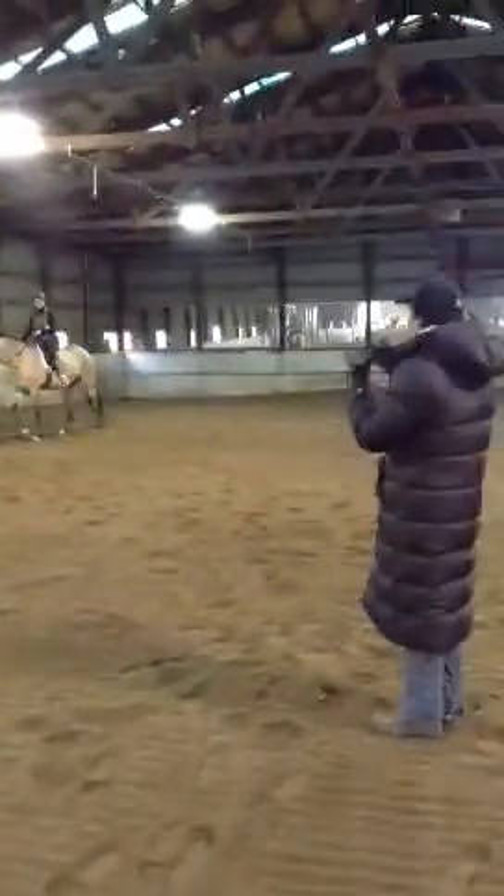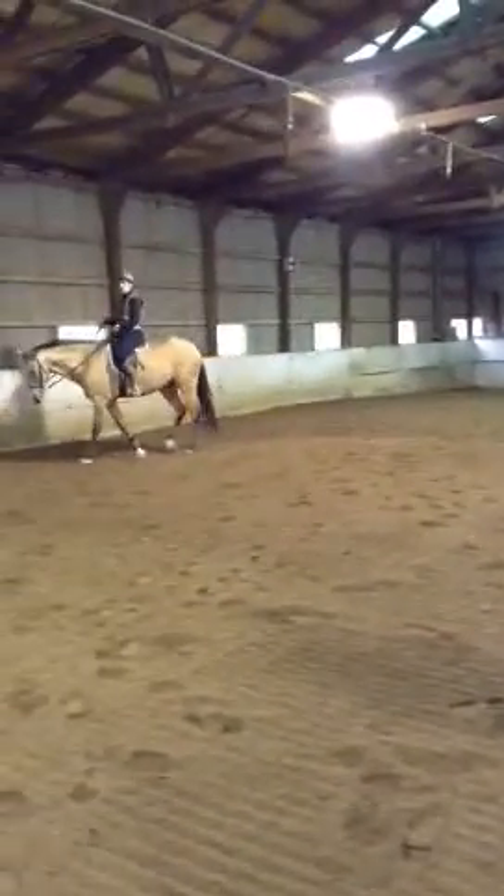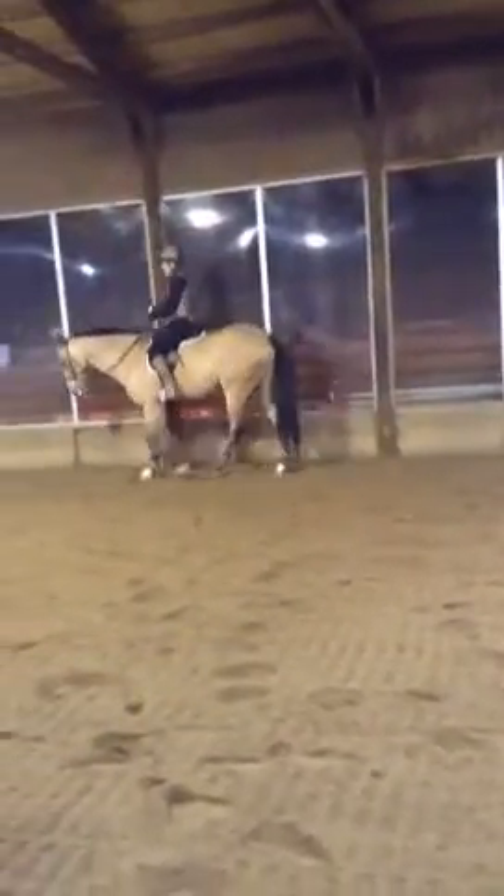You need to teach the horse how to go to the contact — you need to teach him what to do when the contact touches him. You want him to stretch, absolutely, but if we wait for him to stretch, we're going to be here for two hours before he decides to do it. So you have to show him what to do with his body that makes him want to drop his neck.